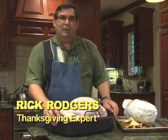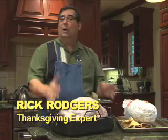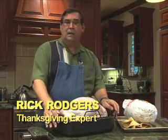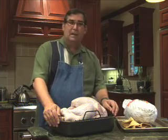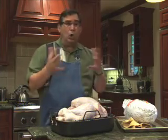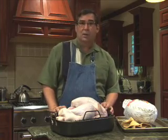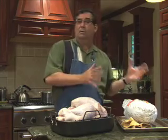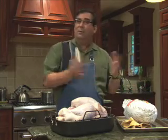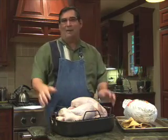You're at the supermarket and you think about how many people you're going to have — plan on about one pound per person, that way you'll be sure to have some for leftovers or seconds. Keep in mind that the larger the bird is, the more meat it's going to have on its bones. The large toms — those are the males — and the smaller females, those are the hens, they really don't taste any different from each other, so just get the amount of poundage that you want.